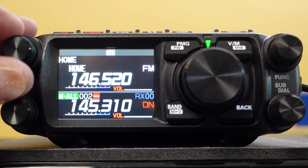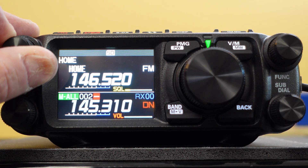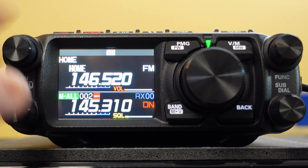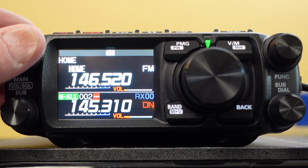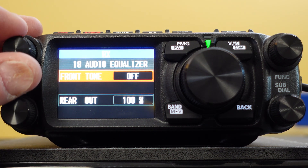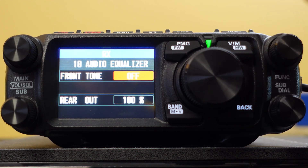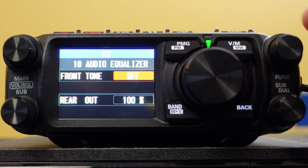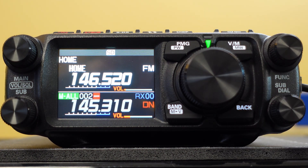This knob here is the volume. You press it and there's your squelch. We're in digital, so squelch doesn't really work. If we hold and press the left top button, it brings us to the super-duper audio equalizer, which you can change through the function button. Clicking on it once, you can change all this stuff here — I haven't played with that yet, so we're going to leave it alone. We'll hit the back button on the bottom right-hand corner of the knob.